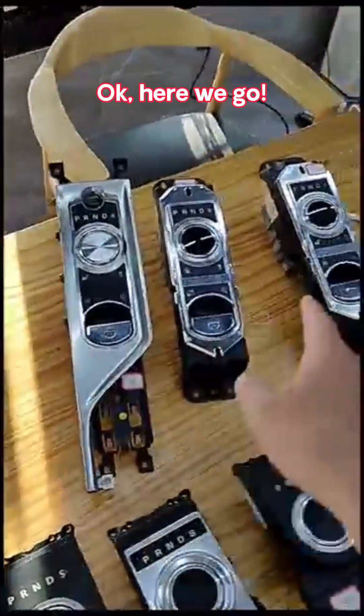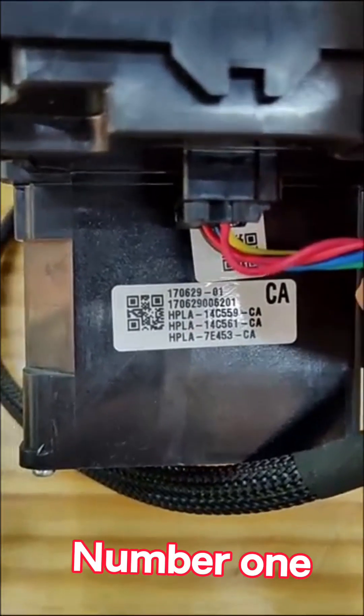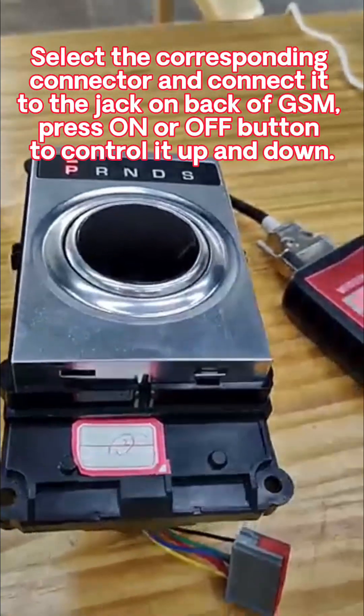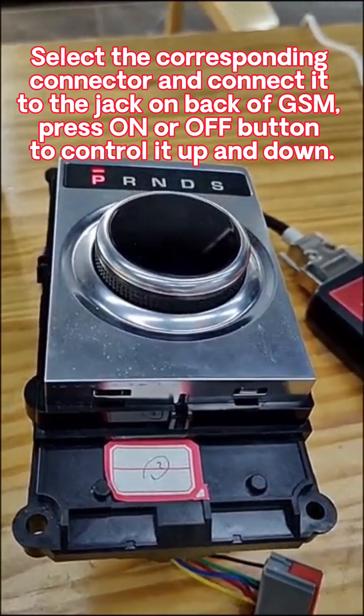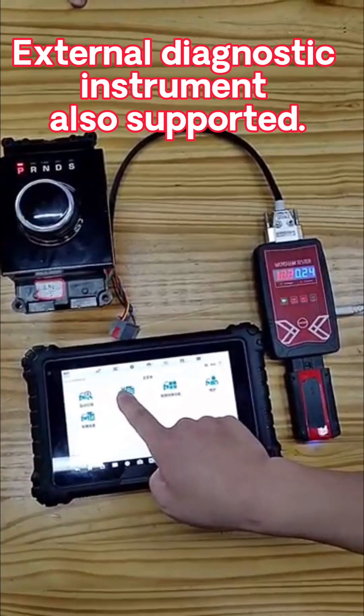Okay, here we go. Number 1. Connect the 12 volts to ampere power. On the right side of the tester, select the corresponding connector and connect it to the jack on the back of the GSM. Press the on or off button to control it up and down. External diagnostic instrument also supported.